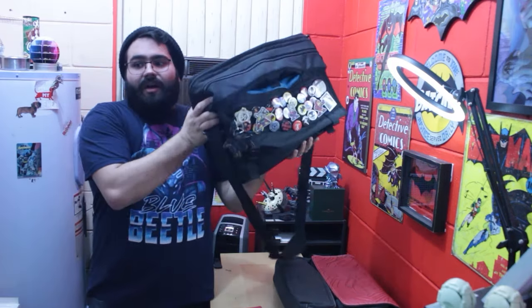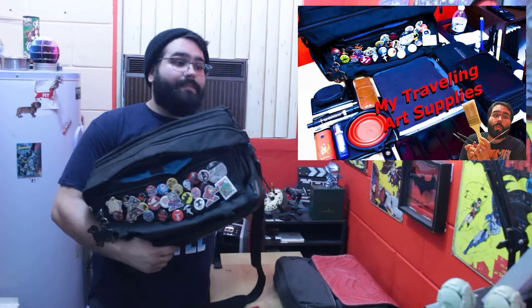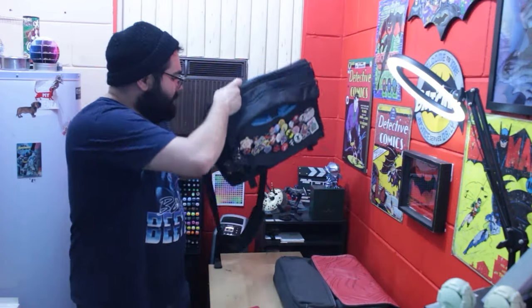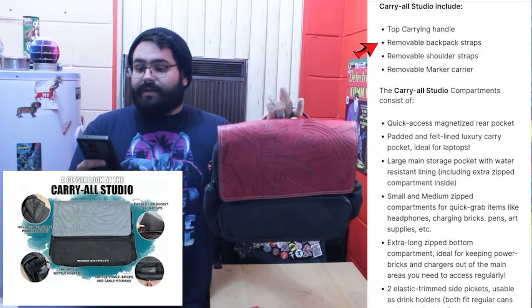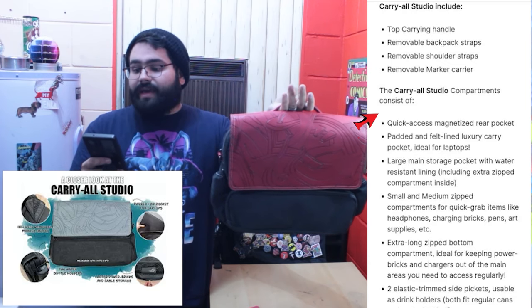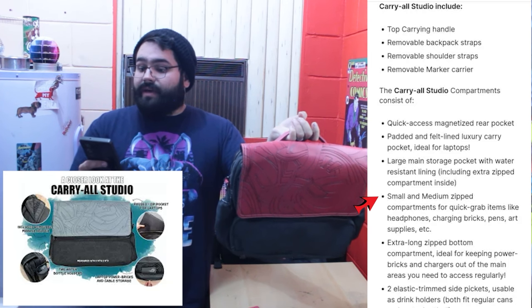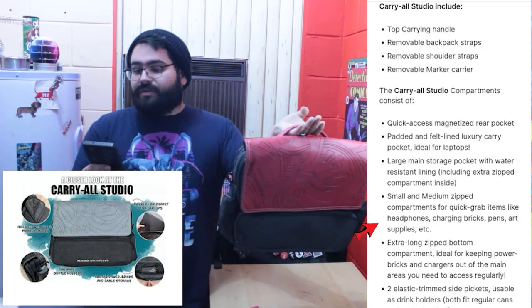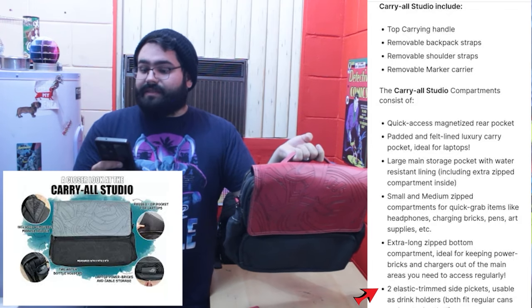I actually delayed this video a week to go out and test this bag in some urban environments — going out sketching and carrying my stuff — so I could see how it feels and do a follow-up video. My standard for comparison will be my old art bag. From the Kickstarter, the bag features a top carry handle, removable backpack straps, removable shoulder straps, a removable marker carrier, a quick-access magnetic rear pocket, a felt-lined luxury carrying pocket ideal for laptops, a large main pocket with water-resistant liner, small and medium zipper compartments, an extra-large zipper pouch for power cords, and two elastic side pockets for drink holders.